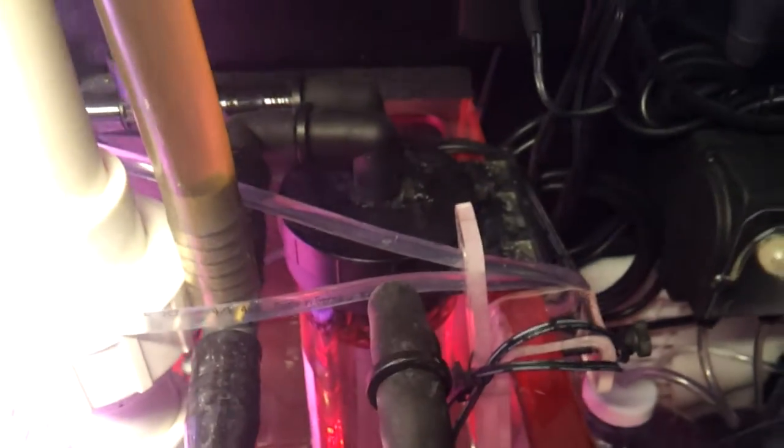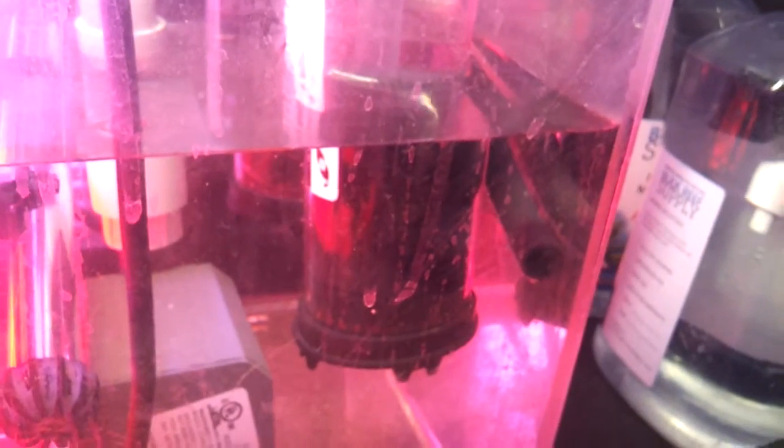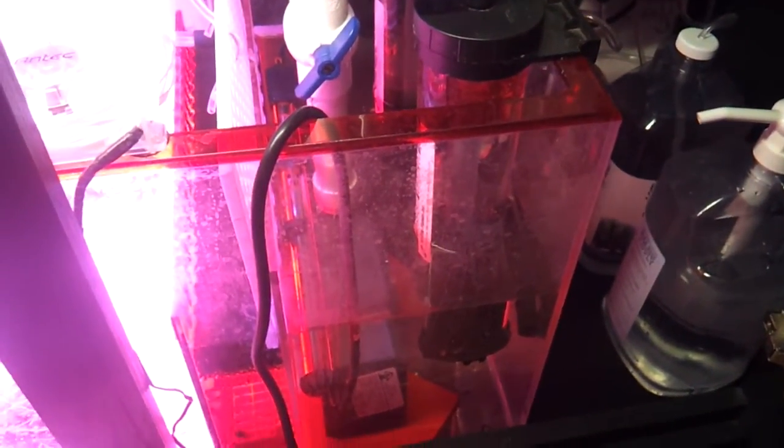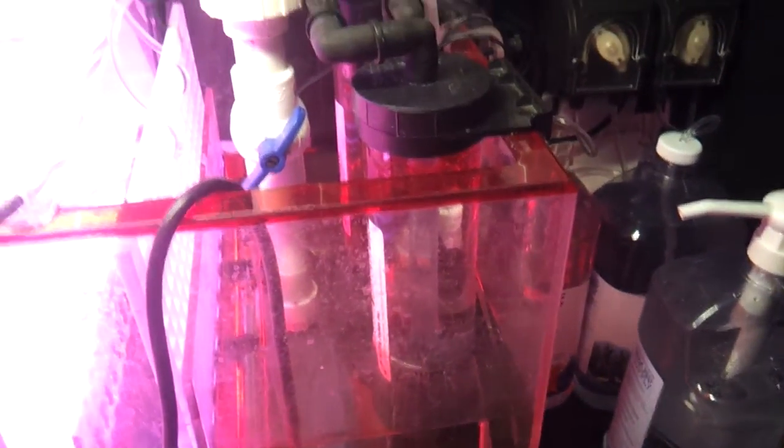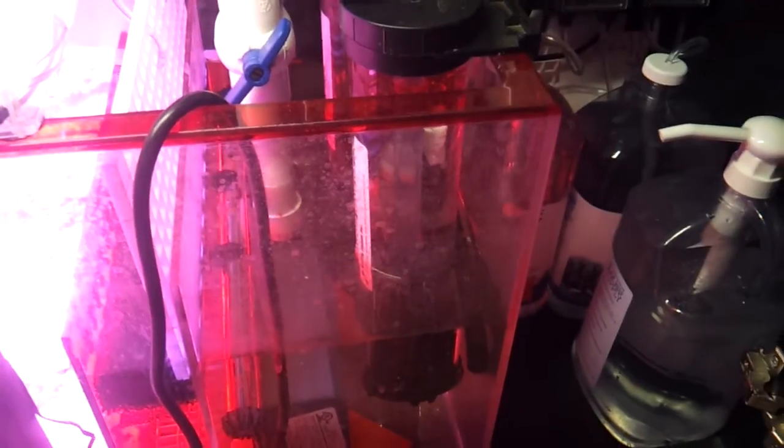I added two Little Fishies Phosban reactors. I got two of them coming down from my manifold. I took the center barb and ran it down here and split it — I ran one to the phosphate and one to the carbon. I'm using the Bulk Reef Supply ROX carbon. I did try putting it in a bag first, but to be honest, that stuff really needs high flow, because my glass got dirty within a day. So I had to clean my glass, remove that carbon, and put some fresh carbon inside this reactor. And I noticed within the day the tank was extremely clean. So big ups for the Bulk Reef Supply ROX — I definitely approve of it. It's some great stuff.